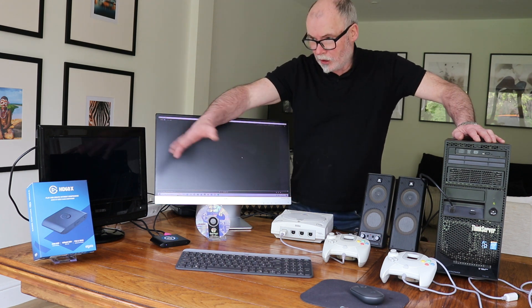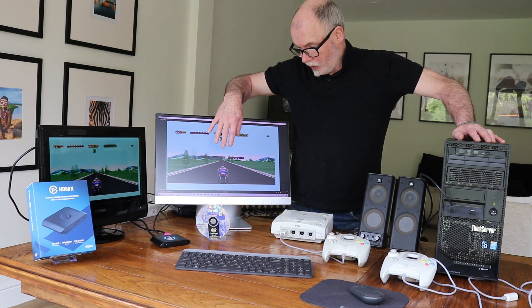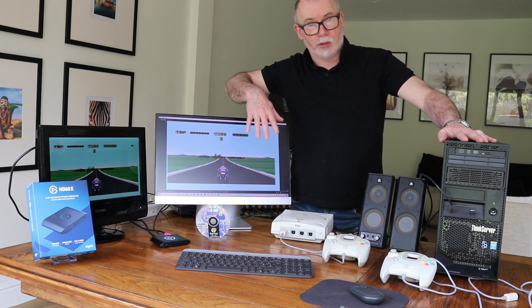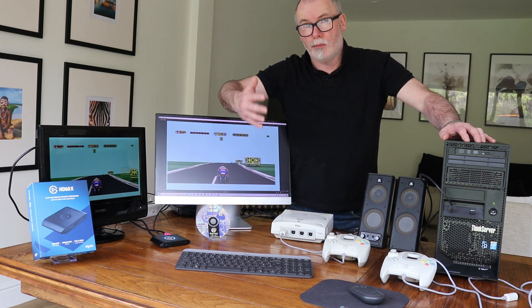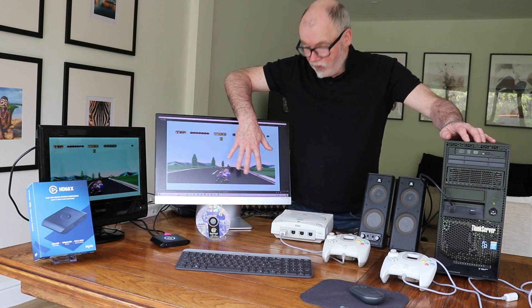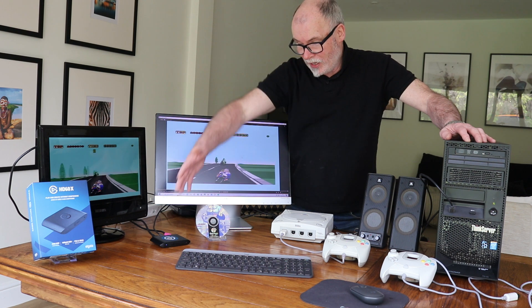When you get your Elgato card, you download a bit of software from online — it takes about two minutes to install into your computer — and effectively it's a screen or game capture utility. Very, very simple to use, everything is automated. Fantastic product.